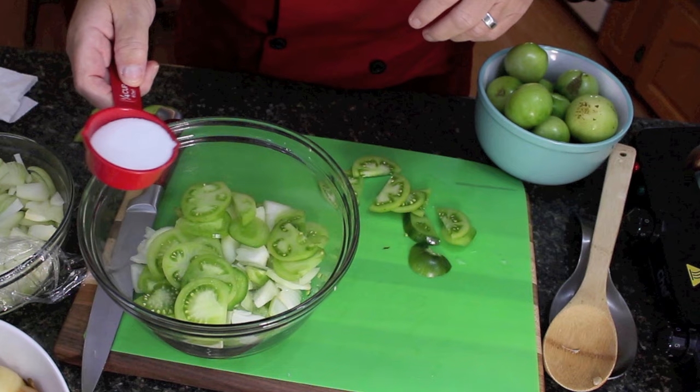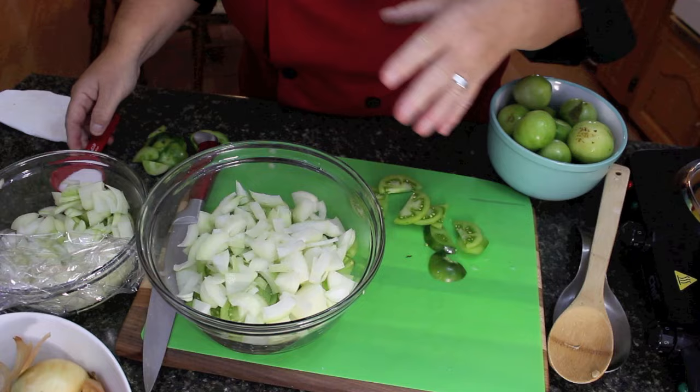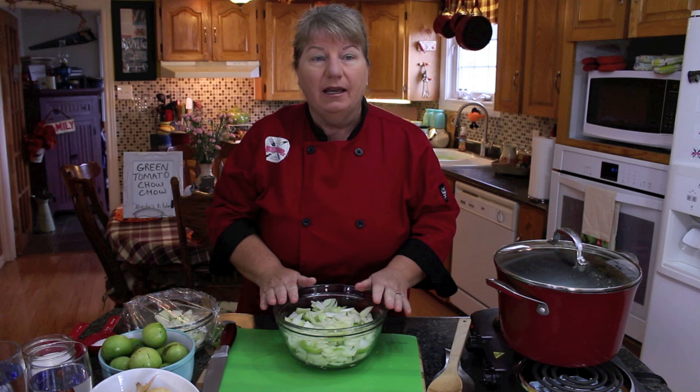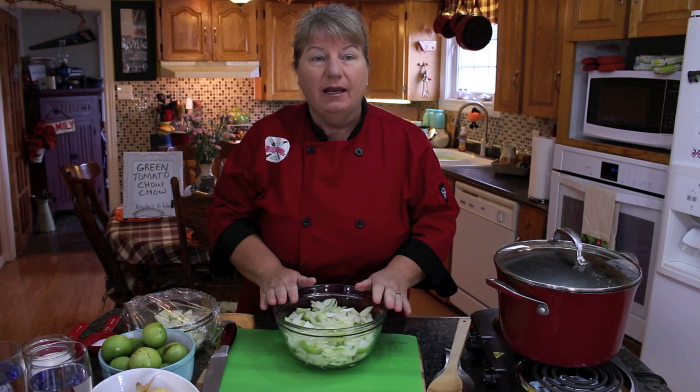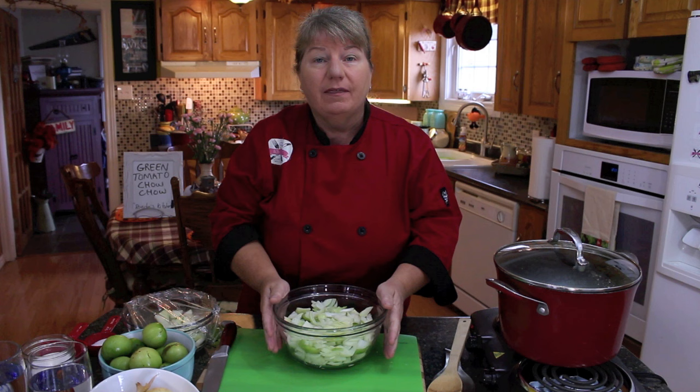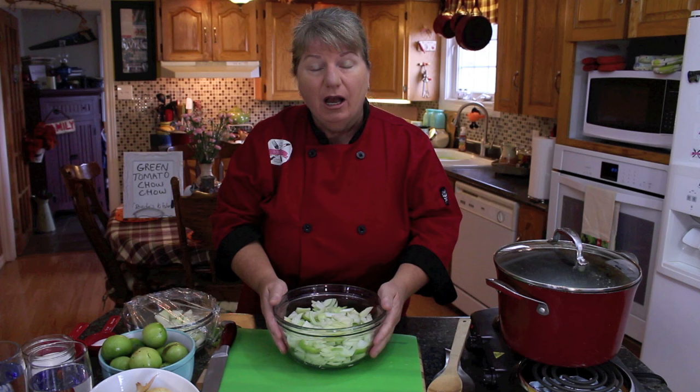Then do the same with the onions and add a layer of salt. Keep doing that until you've got all your tomatoes and onions in the boiler or bowl. After you've got all your tomatoes and onions cut up with salt in between each layer, cover it with a cover or cloth — it doesn't matter — and keep it on your countertop overnight. Then in the morning or the next day when you're ready to make your green tomato chow-chow, I'll show you what that step is. I've got one done in advance, so let's get to that.